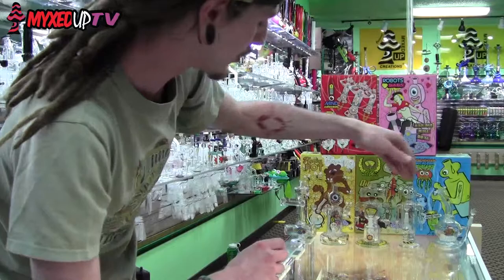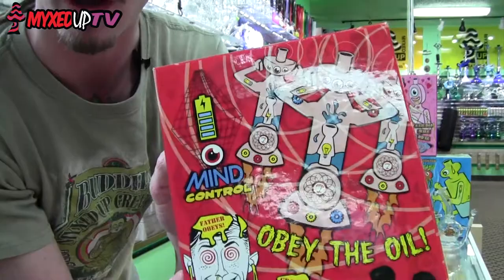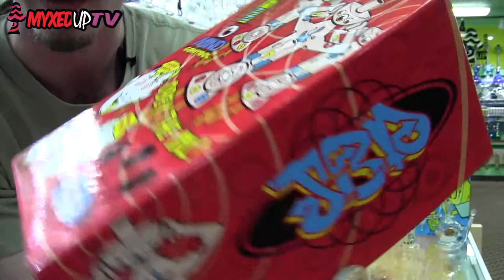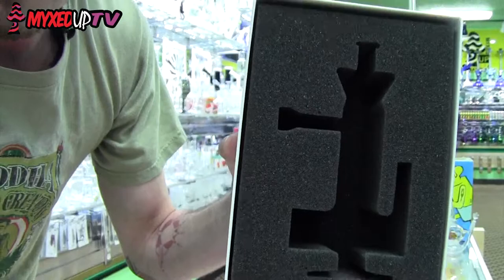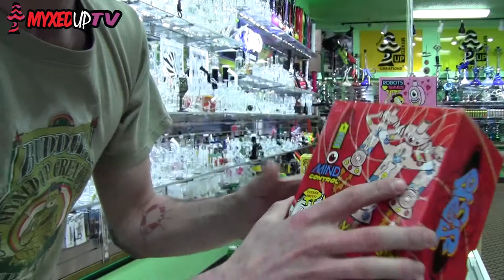They do kind of look like little toys, and what's a toy without a toy box? One of the coolest parts of the line are the boxes they come with. You've got the art on the front all over — it kind of represents the common theme of the piece. And then when you open up the box, you've got a laser-cut foam fitting for your piece. Taking it on the go, super easy. Storing it, super easy. It's just fun — fun toys.